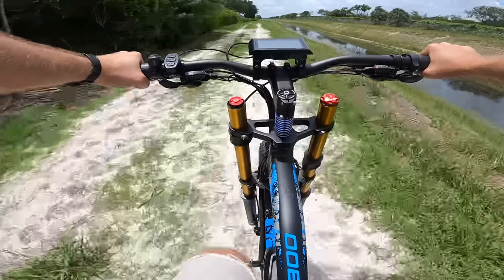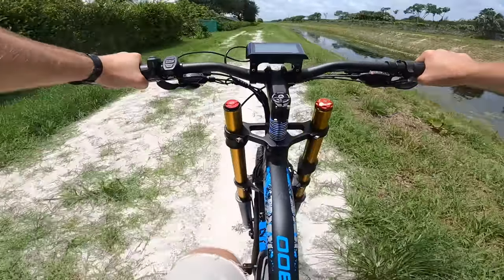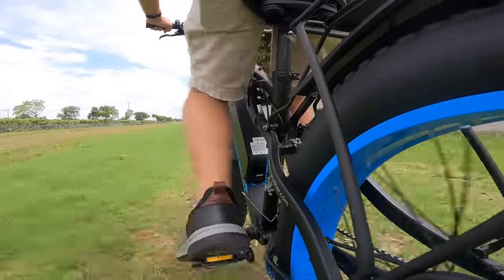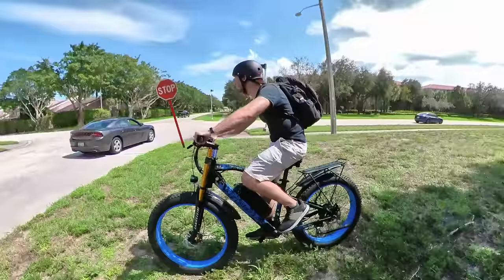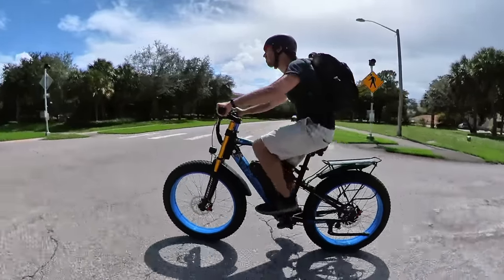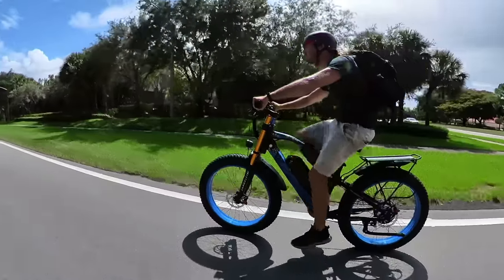And lastly, the price is a tall order at $2,799. Now you do get a lot for that — this is a powerful and fast fat tire e-bike with full suspension, hydraulic disc brakes, included rack and fenders, 21 speeds, built-in lights, and more. But it's still a significant chunk of change. That said, that price actually stacks up pretty decently against other full suspension fat tire e-bikes, because this is an expensive category of electric bikes.